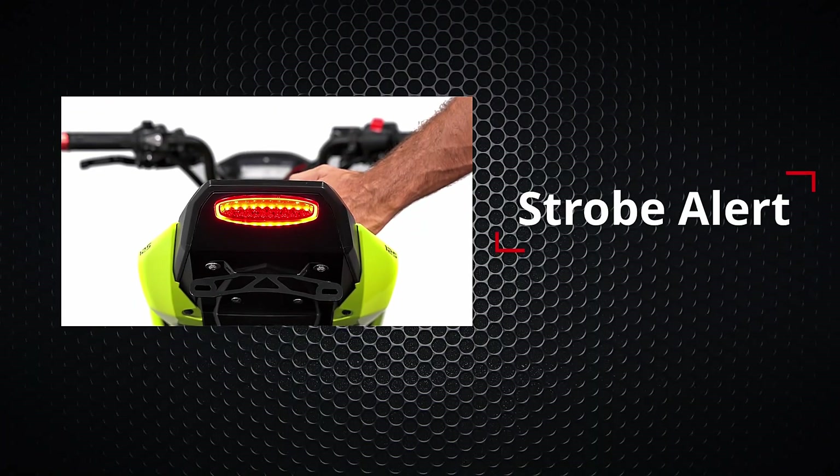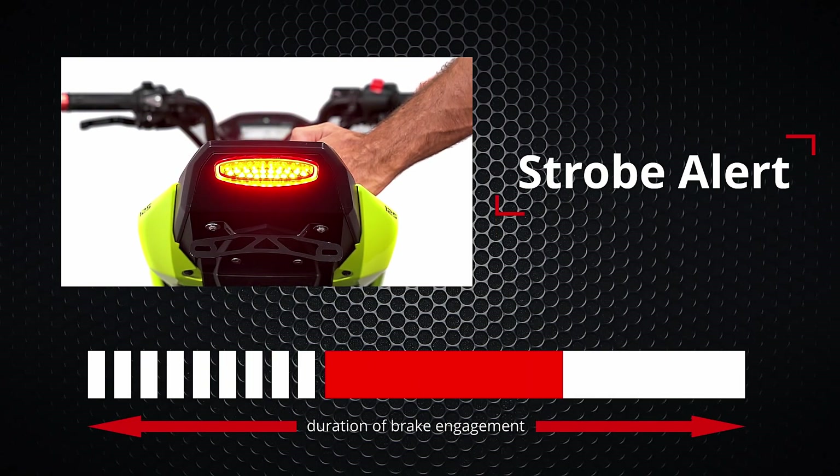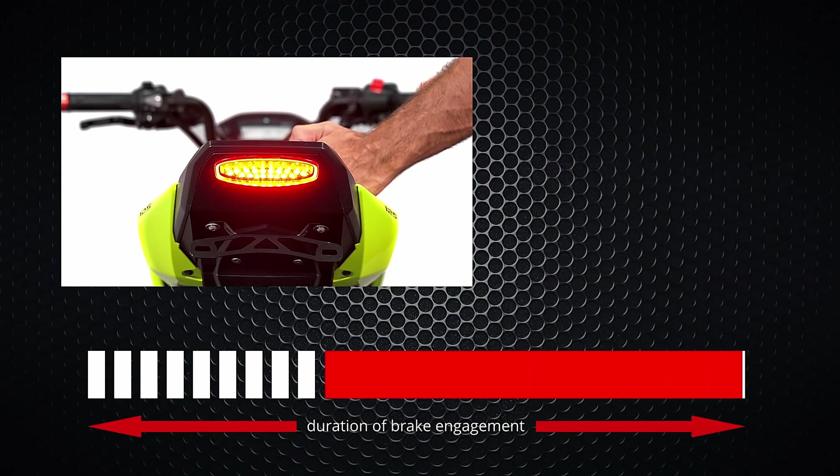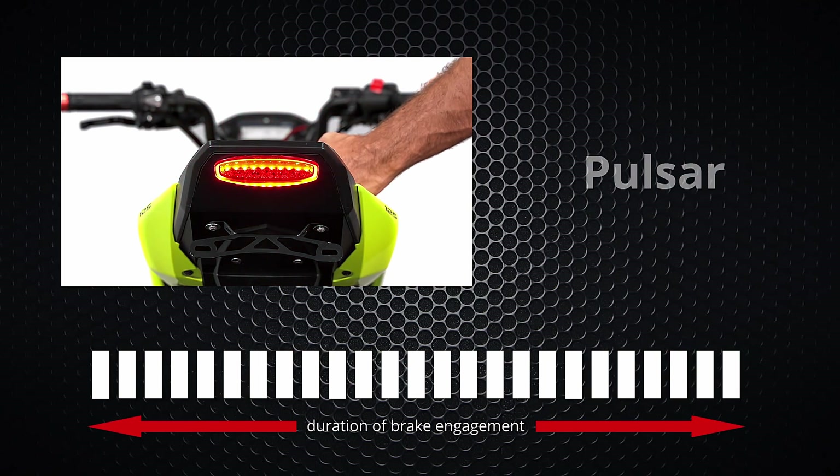Our first programmable mode is strobe alert — this mode will produce nine flashes and then stay solid for the duration of the brake engagement. The second is intermittent pulsar, where each cycle flashes 10 times, then pauses, and these cycles repeat for the duration of brake engagement. The last option is pulsar, which provides continuous flashing for the duration of the brake engagement.